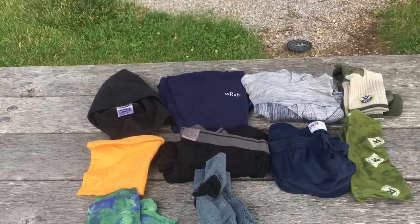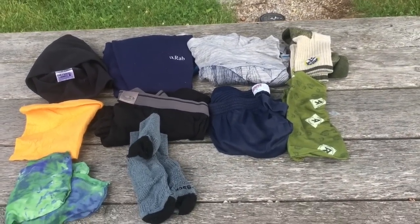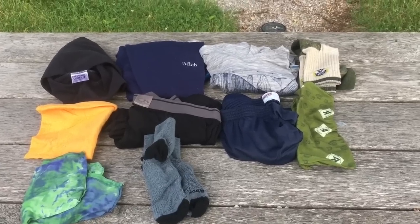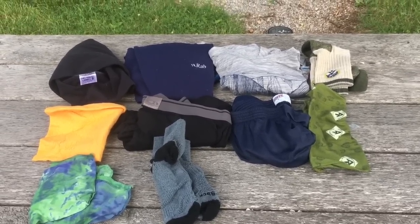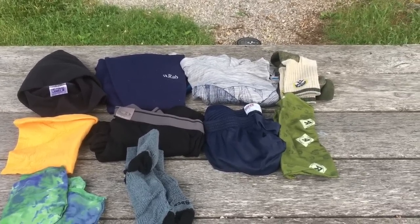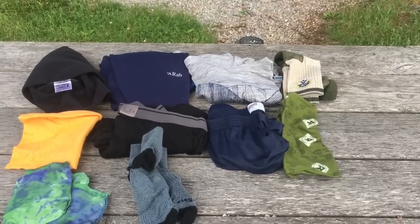I bought another pair of Darn Tough socks. They won't help if your shoes are completely soaked while it's still raining, but if you wake up after a day of rain and your shoes are halfway dried out, putting these on will generally keep your feet dry and warm — provided there aren't a lot of puddles. I think I suffered from trench foot after those three days of rain. Having an extra pair of socks is worthwhile. And finally, a buff that I use as my pillowcase.